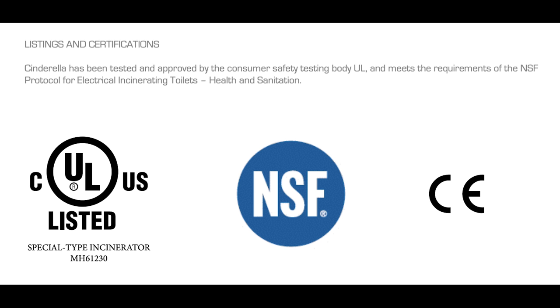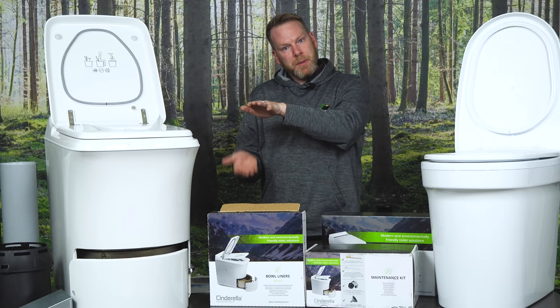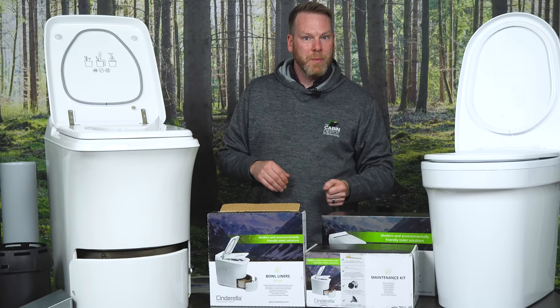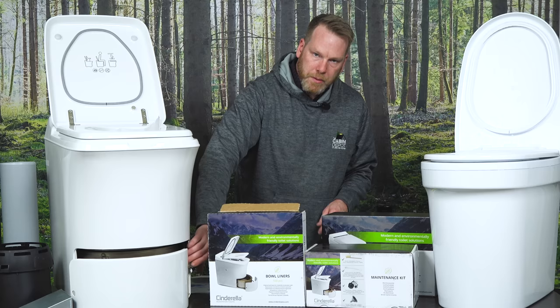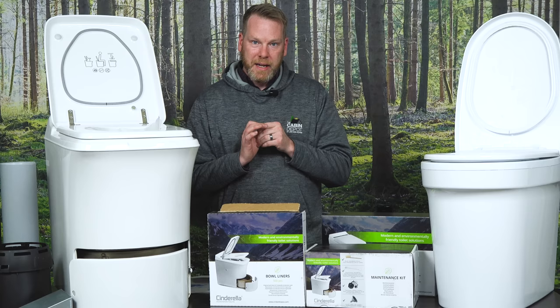All Cinderella incinerating toilet products are highly engineered and undergo extensive testing and certification by third-party labs. The electric model holds the USF 41 and Special Protocol 157 certifications. The propane gas model is the only fully certified incinerating toilet available in North America, holding UL 791, UL 791 CRD, CSA 5.2, and CSA 22.2 certifications. There's also a sensor on the internal hatch — if the hatch doesn't close properly after dropping the waste, the toilet won't operate until it's closed. Similarly, if the ash container is not seated and locked properly, the toilet will not start a cycle.